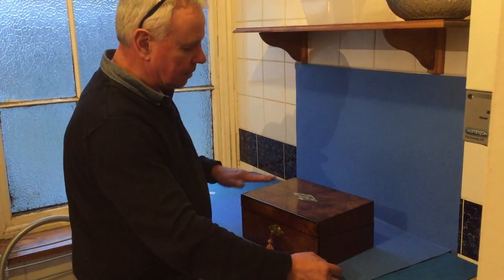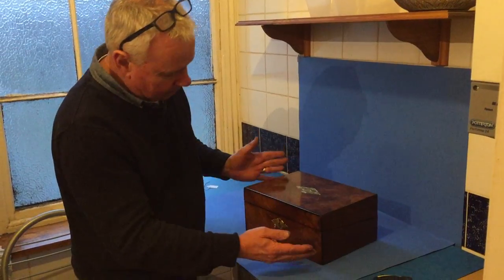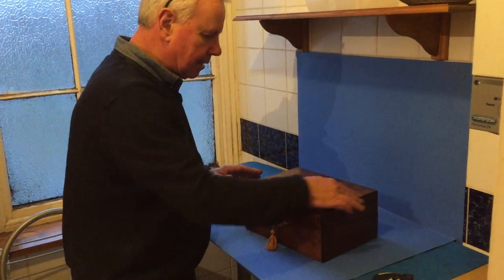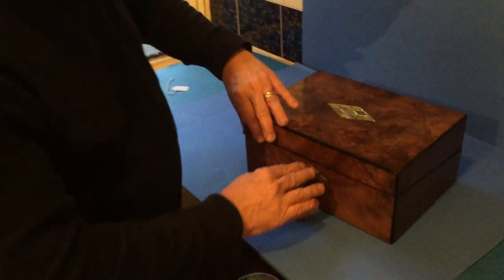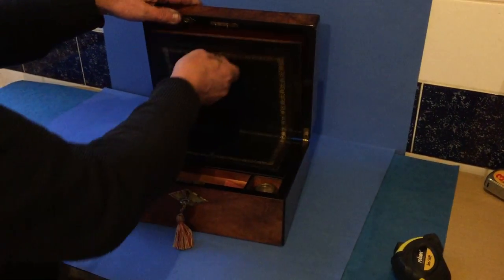A lovely example of a walnut writing box — burr walnut, mother of pearl inlay, top and front of the escutcheon edged in ebony. It's got a working lock and key. It's been re-leathered at some stage inside, really nice condition.